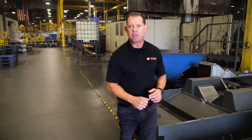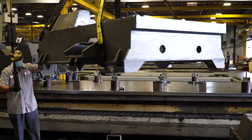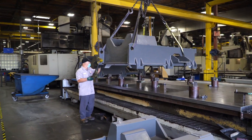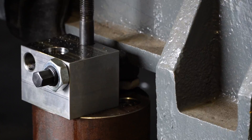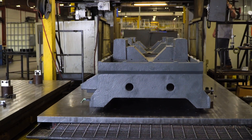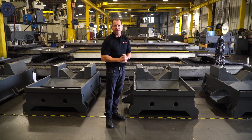Now we machine every casting in-house using a variety of machines. In this case we're machining UMC 500 bases on this double-column five-sided machine. These guys have it down to a science, using cycle time and tool life to make a highly efficient operation.